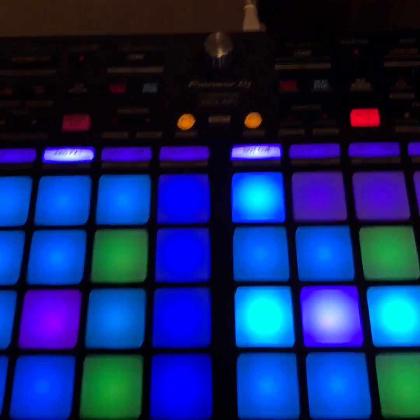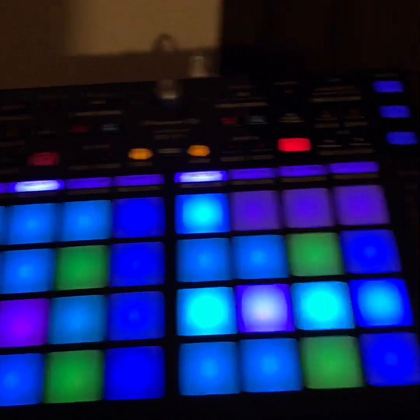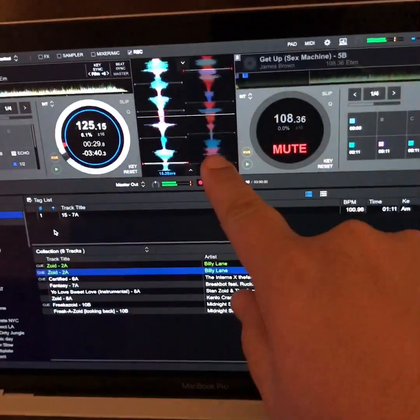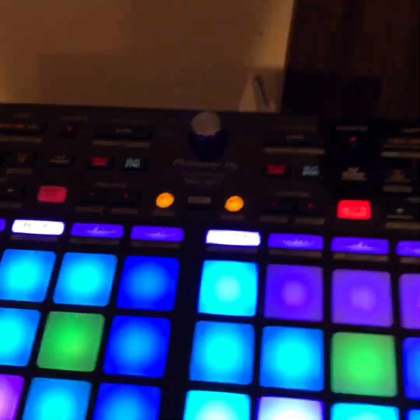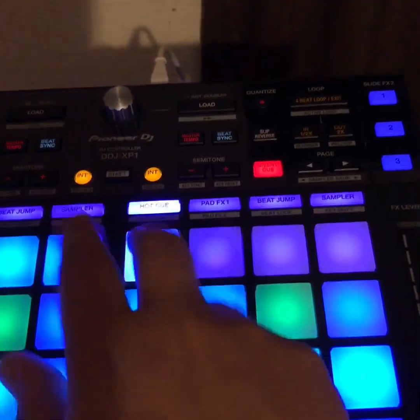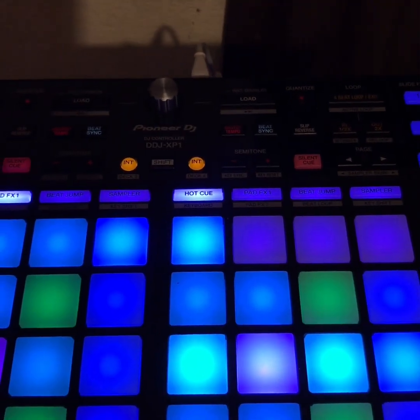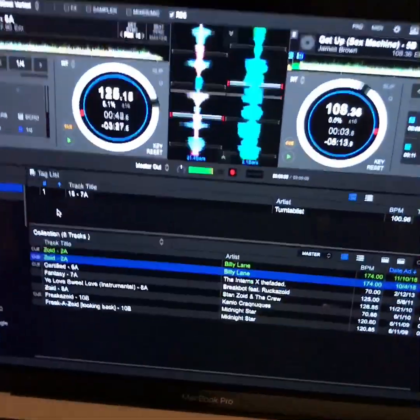So you can see we're jamming at 125. I'm going to echo it out, then punch in. See how this is running but it's muted — we're going to punch in. And now it's full on.